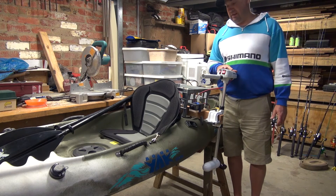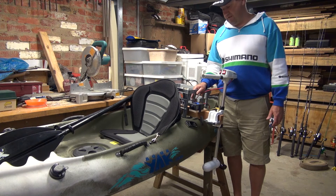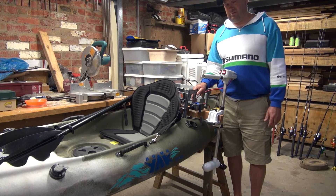I'm going to take this out now down to the local river, give it a trial, hook the GPS up and get a few figures.